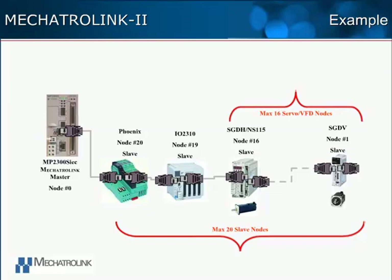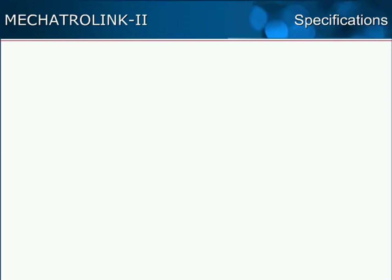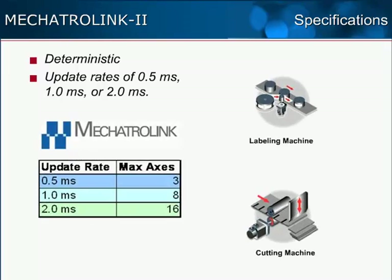The Mechatrolink master supports dual connections. One part of the network can extend in one direction and another part in the other direction, allowing the network to be strategically separated into two halves. One half can remain running while the other half is under scheduled maintenance or other downtime. Since data is sent back and forth between master and slave nodes at a constant rate, Mechatrolink 2 is a deterministic network. Network updates as fast as 500 microseconds are possible when using three axes or less. When more axes are used, network updates can be set as fast as possible, ensuring maximum performance on machines where tight synchronization is required.